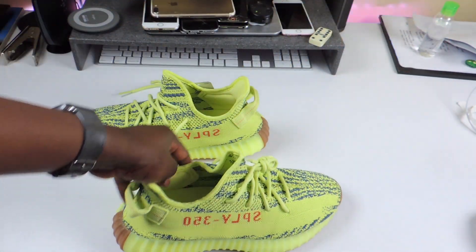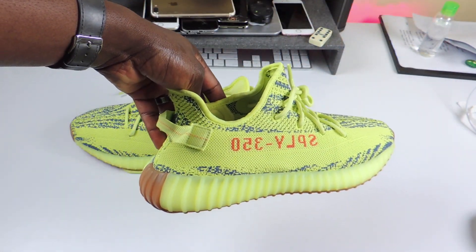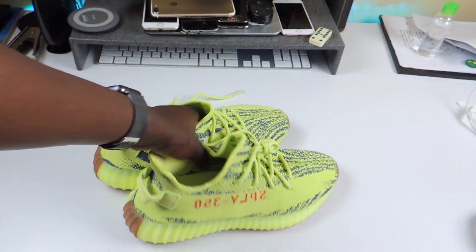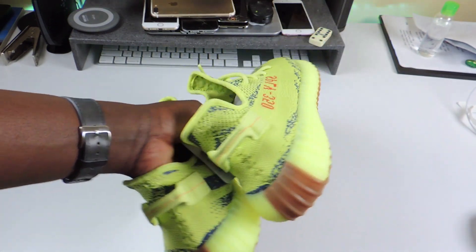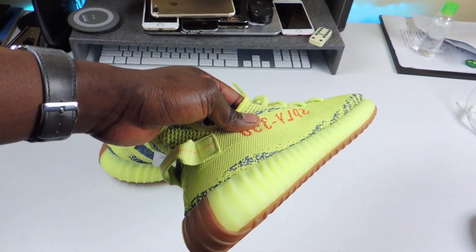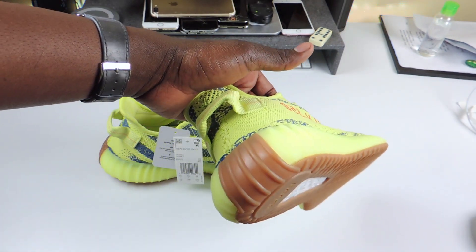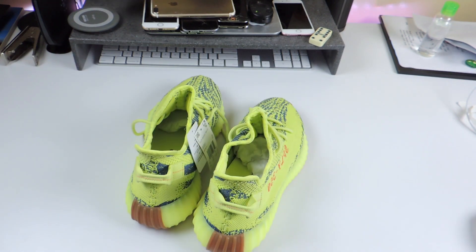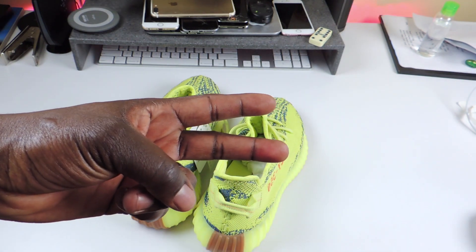So yeah, there you go guys — Prince of the ATP 101 just showing you my new Yeezy, the Yellow Zebra, whatever it's called. Let me know what you think. A lot of people don't like these, I don't really like them, but I'm going to rock them anyway. Peace, thanks for watching.